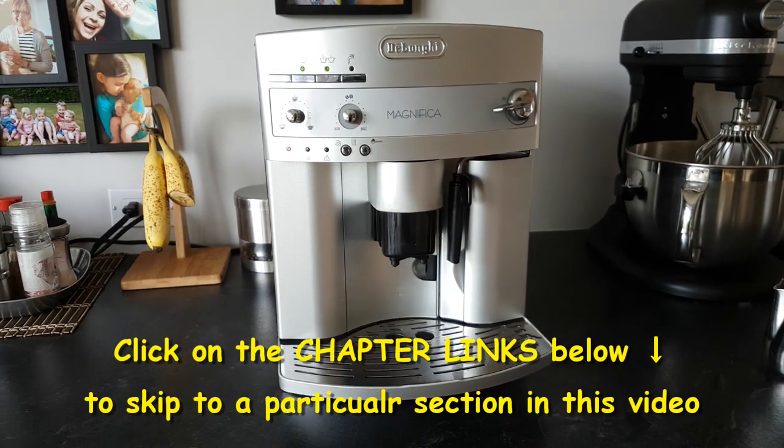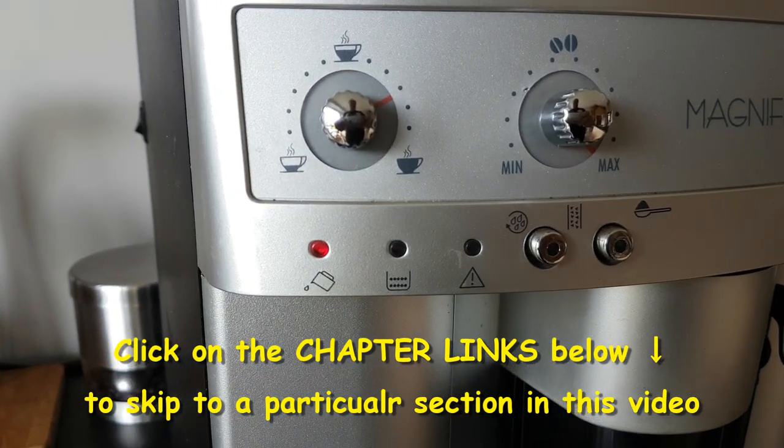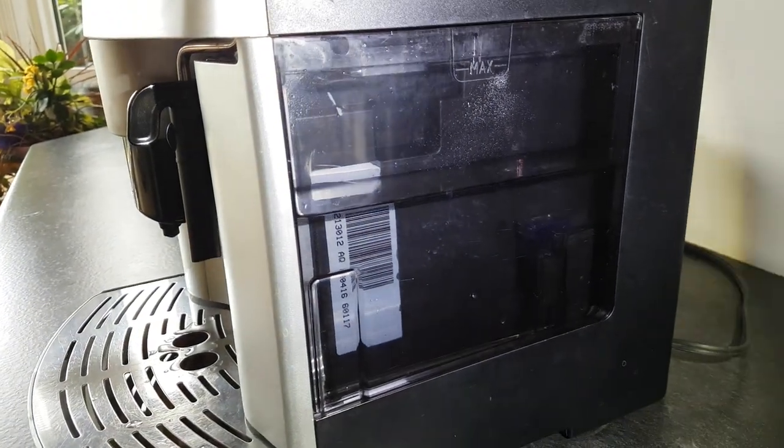Hi YouTube. Today we're going to fix two water problems on my espresso machine. The first one is this right here — the water indicator light just randomly comes on sometimes and stops the machine altogether, even though there's enough water in the tank as you can see.